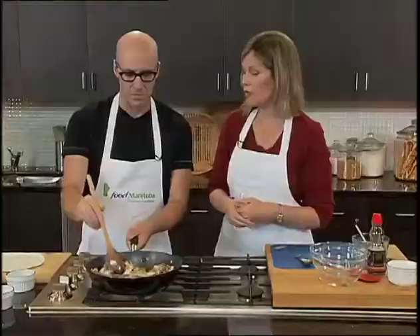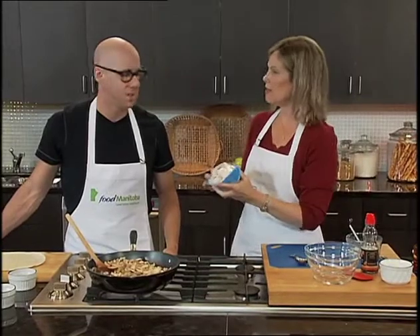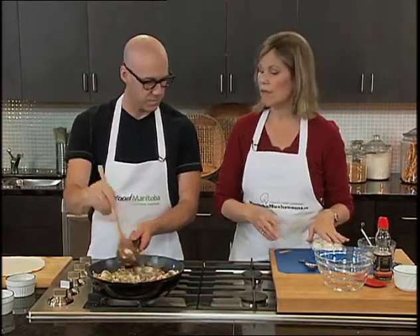For this recipe we're going to use tortillas — you can use either white or whole wheat, whatever you choose. Here's something interesting: when you buy packaged mushrooms in Manitoba, those mushrooms have never been touched by human hands. The pickers all wear gloves, so when you open up that grower wrap, you are the first person to touch them. That's why you really don't need to wash them. If you choose to, you can brush them with a mushroom brush or a damp cloth — just don't soak them, because they're like sponges and will absorb the water.